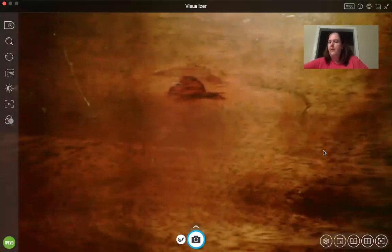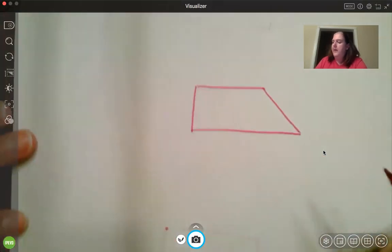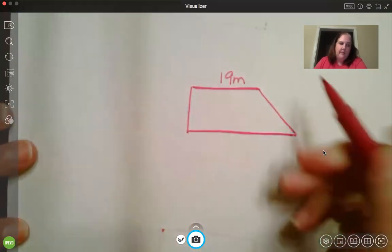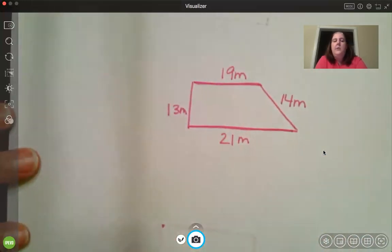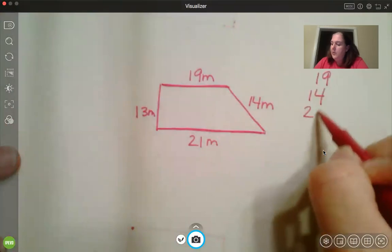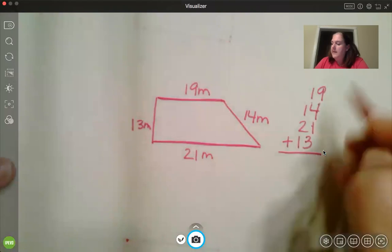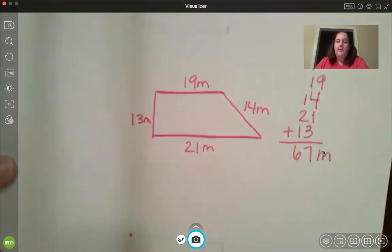Perimeter is the distance around the outside of the shape. Sometimes it could even be a trapezoid. Trapezoids have four sides and one set of parallel sides. So if they said this side is 19 meters, this side is 14 meters, 21 meters, and 13 meters — pause and find the perimeter by adding all the sides. Okay, so: 19 plus 14 plus 21 plus 13. Adding those up, the perimeter of this shape is 67 meters.